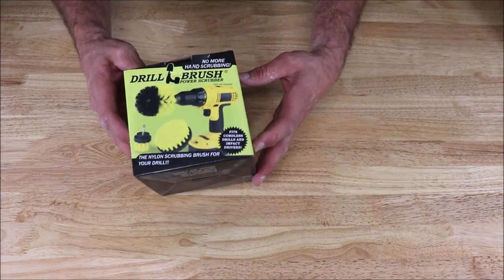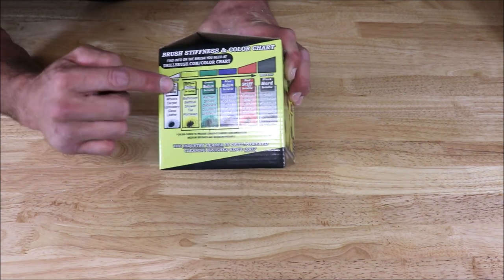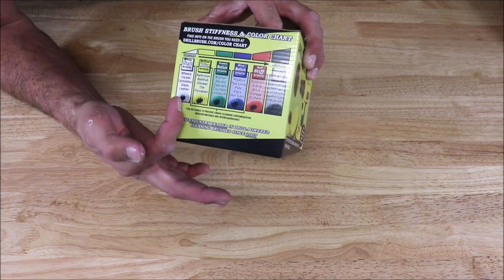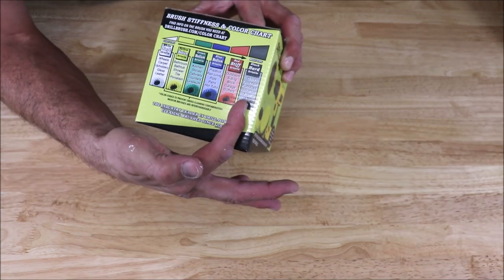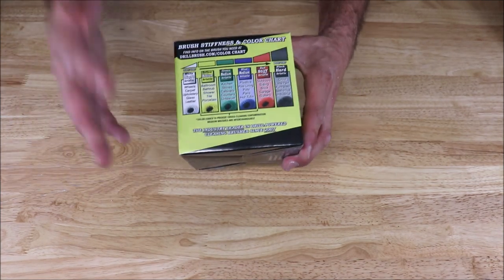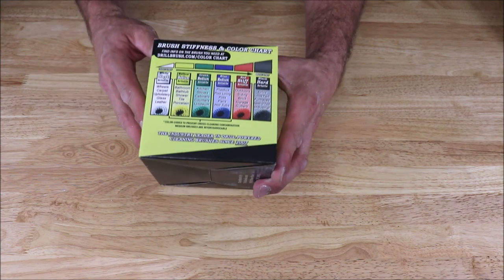So here it is — I've got yellow. I'll quickly show you the different stiffness selections to choose from. You've got soft, medium, and stiff as well as hard. So obviously, for bath and shower remodeling, backsplashes, and flooring, I would definitely recommend the yellow.